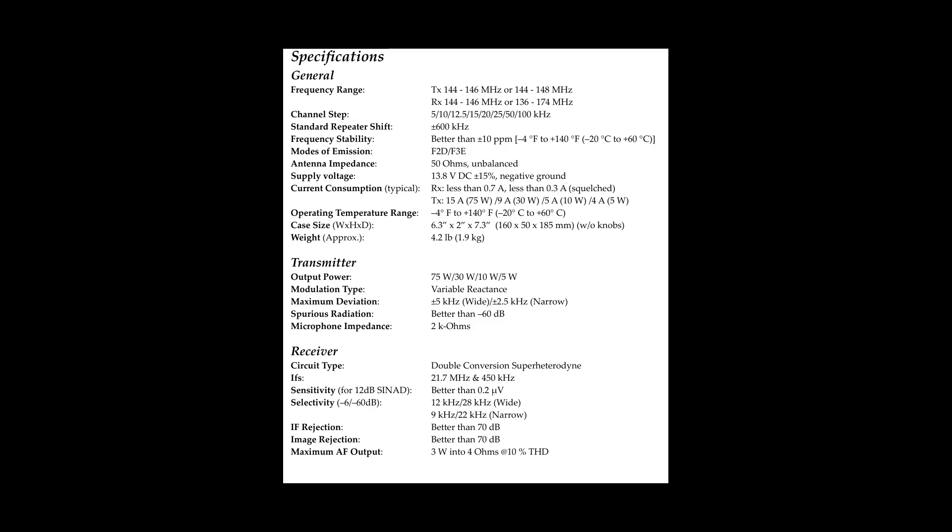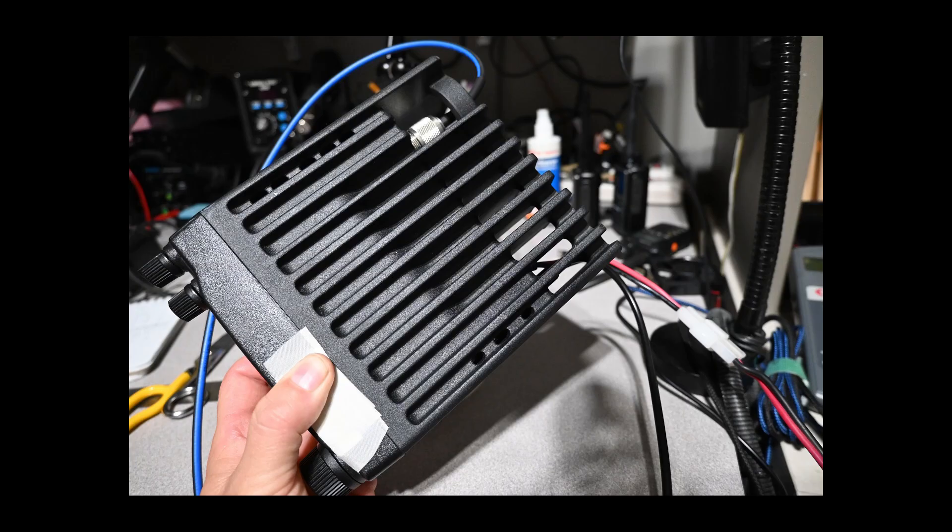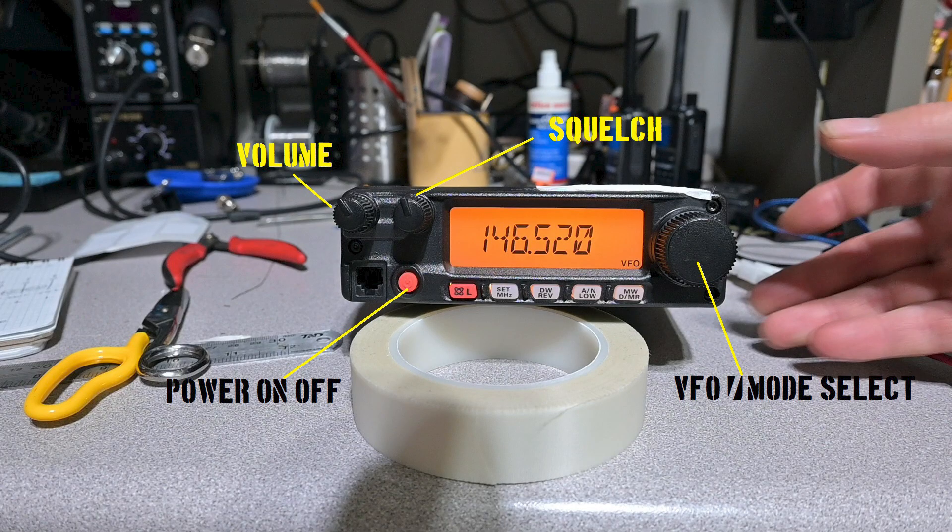The radio is capable of operation on 25 and 12.5 kHz channels. The chassis of the radio is a solid monolithic aluminum casting acting as a heat sink — there is no fan in this radio. The display is large and easy to see, the VFO channel selector knob is large and easy to manipulate, and the radio features knob controls for volume and squelch.